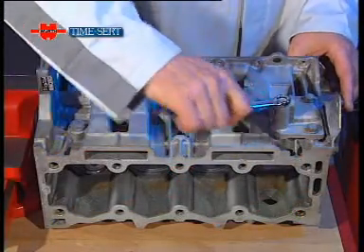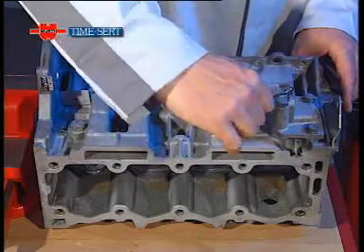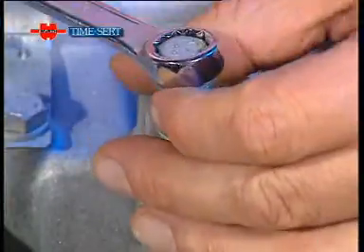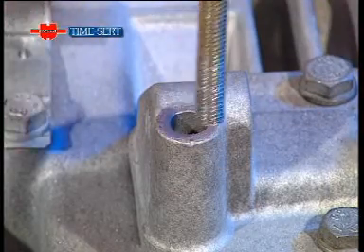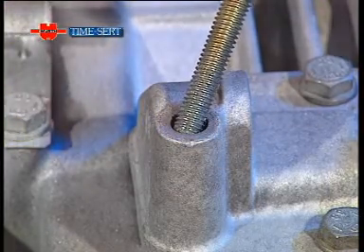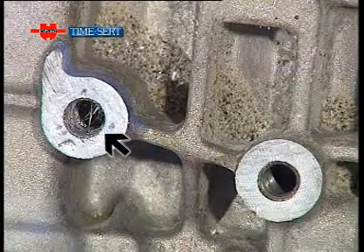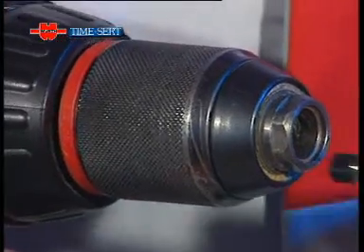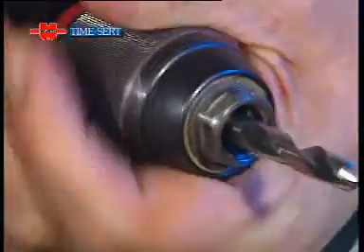This real-life example will help you really appreciate just how effective the TimeSert system is. While refitting an aluminium engine block, the thread fails after the mechanic applies too much tightening torque. The thread is ruined, and we need to renew the thread in order to tighten the cover plate correctly. As you'll see in the following sequence, the procedure is quick, easy and effective.